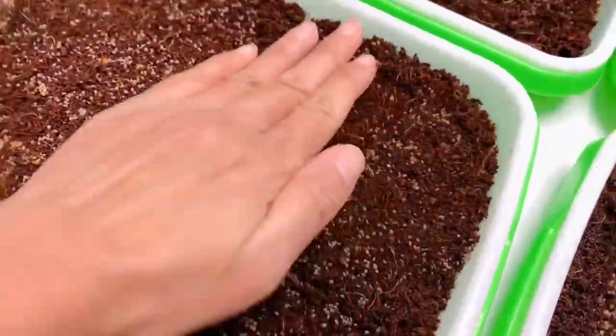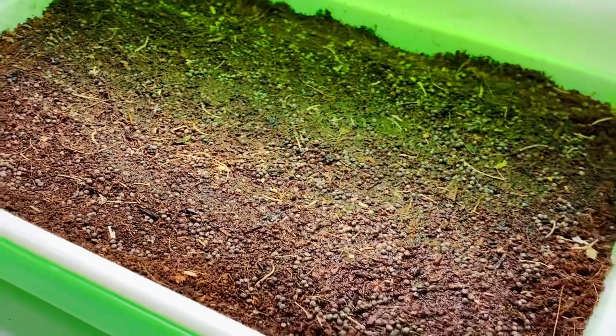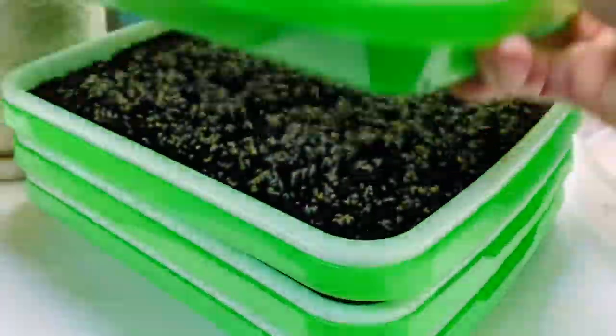After sowing, make sure to pat the seeds down and keep the soil moist by misting them daily. No light is needed until the seeds germinate, and this may take about three to five days depending on variety. After emergence, place the trays under a light source for about four to eight hours daily.